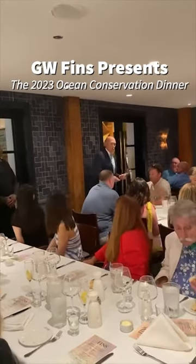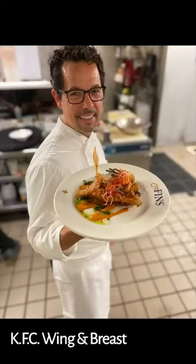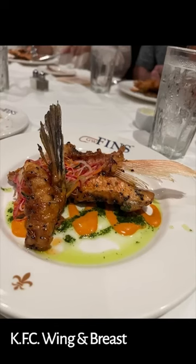I'm Gary Wallerman. I'm the GW of GWFN. We're featuring Chef Mike's focus on sustainability.